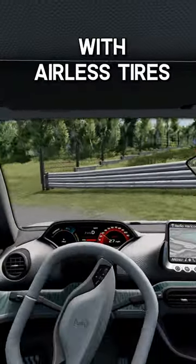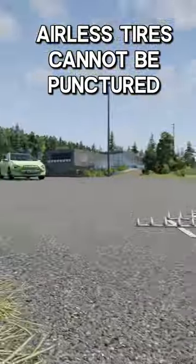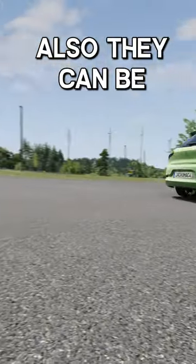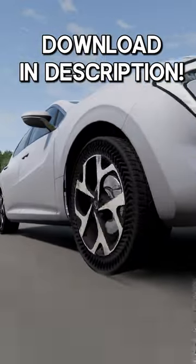Driving the Vivace E with airless tyres feels fairly normal, although the tyres are very soft. Airless tyres cannot easily be punctured, but they also can be completely 3D printed. Mod links in the description and the pinned comment.